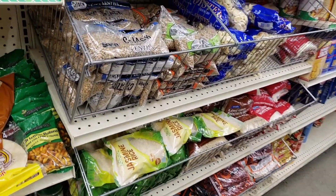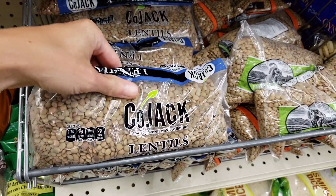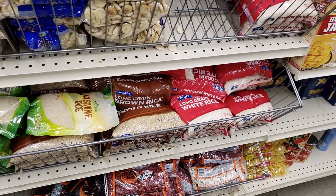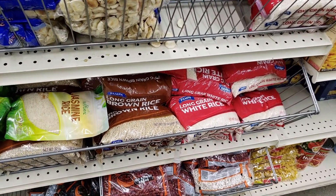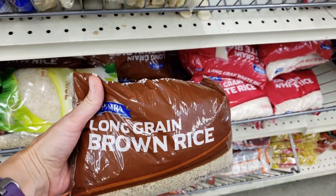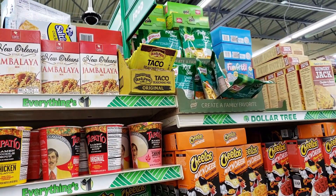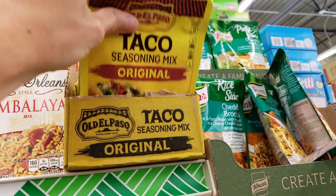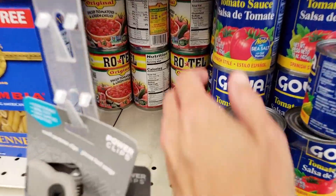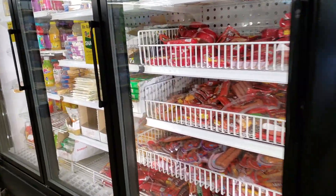I love Dollar Tree's section of dried goods — their beans, lentils, and rice. They have a one-pound bag of lentils for a dollar, which is an amazing deal, so I grabbed one of those. Sometimes they also have a two-pound bag of brown rice for a dollar, so I try to stock up whenever I can, and I got one bag of that. I also grabbed a package of taco seasoning, and then some Rotel diced tomatoes with green chilies to make Spanish rice.